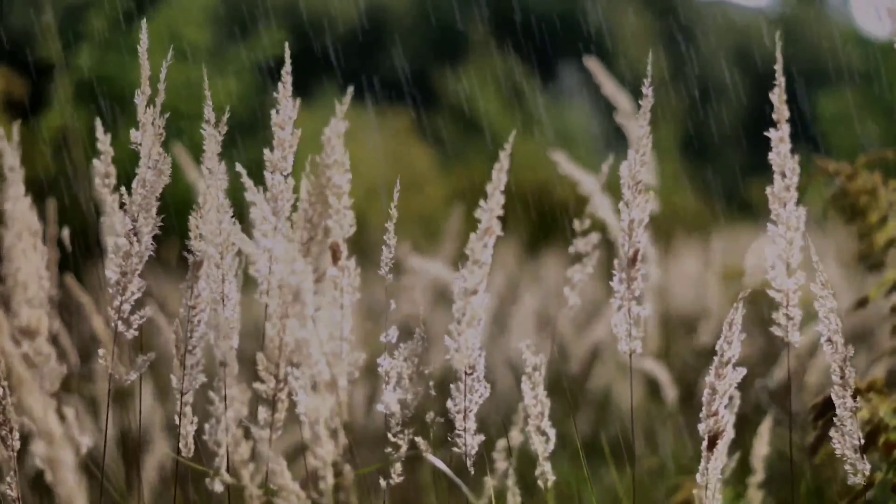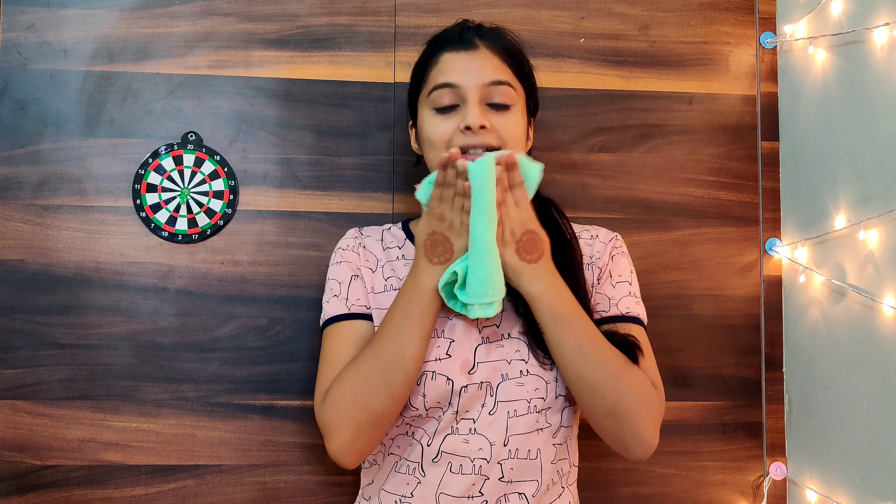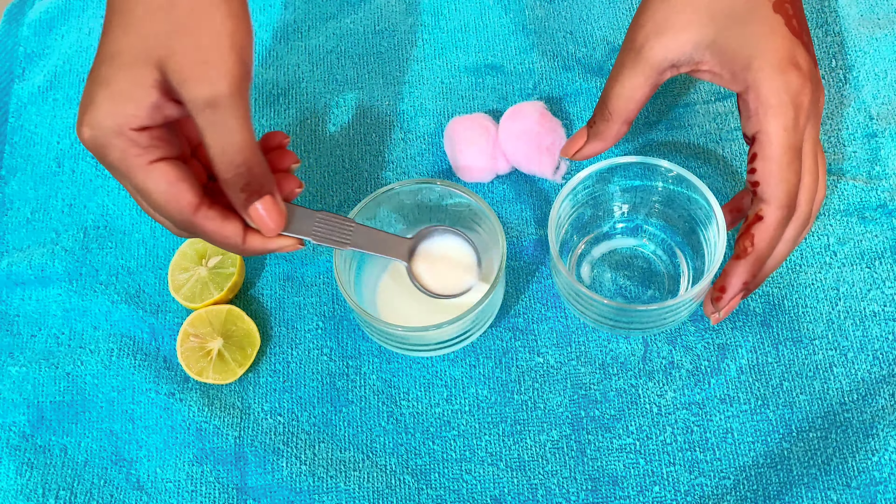I am going to tell you a routine today so that your skin is improved and healthy. I have done my face wash. Now I will dry it by dabbing gently. Now let's go to the next step.